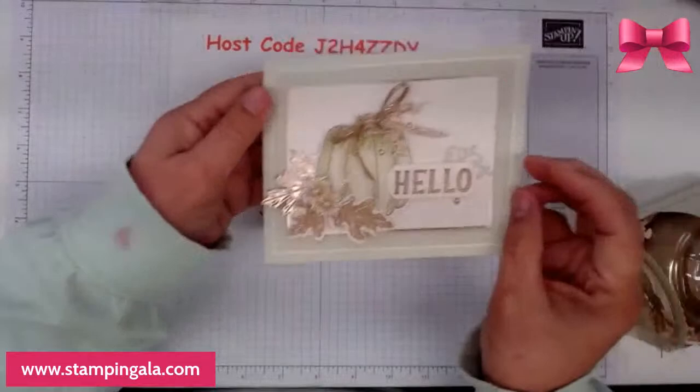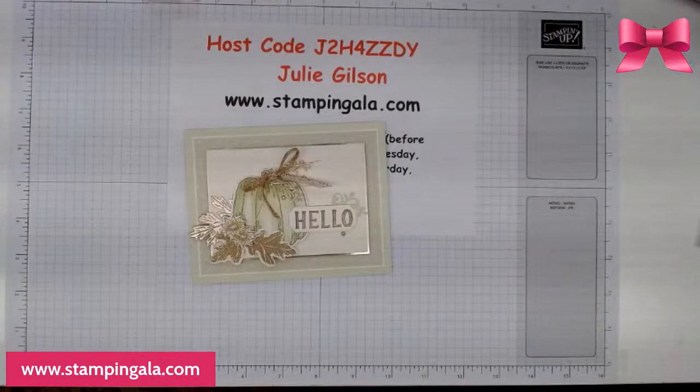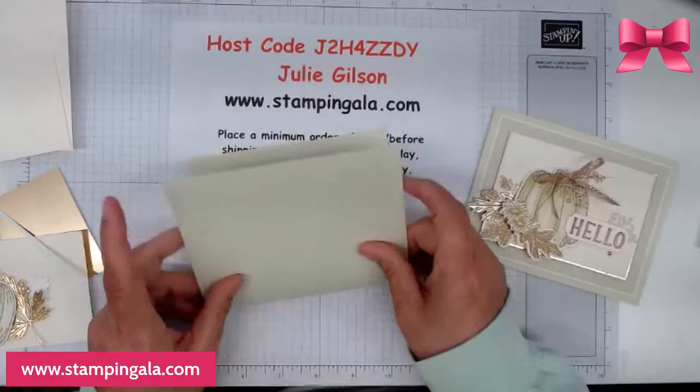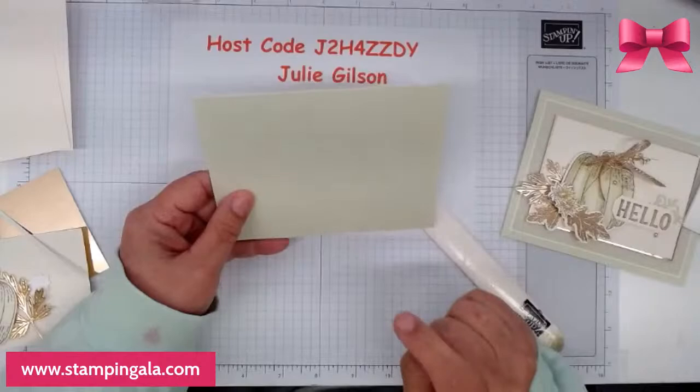I think I will start with this one first — I think that's so pretty. So again, this is soft seafoam, and I'm using soft seafoam, very vanilla, and our gold foil. We're going to fold this over. This is five and a half by eight and a half, scored at four and a quarter.